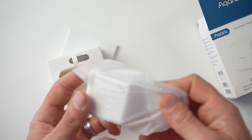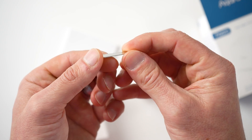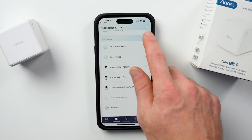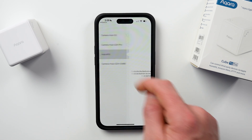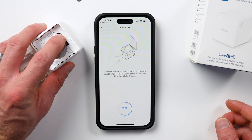In the box we get the cube, a little tool used for opening the cube to change out the battery or to pair the device, and a user manual. To pair the device, just add a new accessory in the Aqara app and choose the hub you want to add it to. You'll then have to pop open the cube with that little tool and press the pairing button.